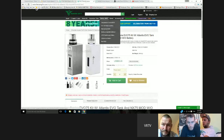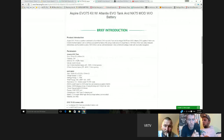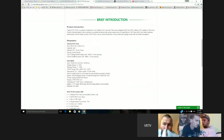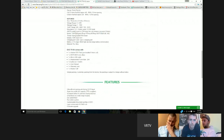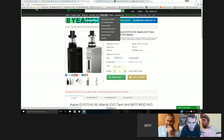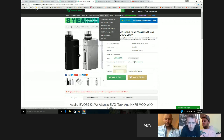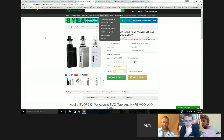Next we have the EVO 75 kit with the Atlantis EVO tank — it's Aspire's new 75-watt mod. The tank takes the 0.4 and 0.5 coils. The mod resistance in temperature and variable wattage mode is 0.2 to 0.9. It can't reach 75 watts when coil resistance exceeds 0.9, which you probably wouldn't need anyway. They're like £40. That's not too bad for a full kit — if you're a beginner who doesn't want a built-in battery but wants a separate battery, it's alright.